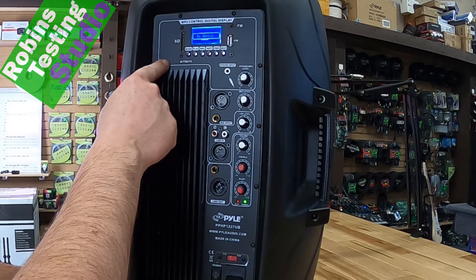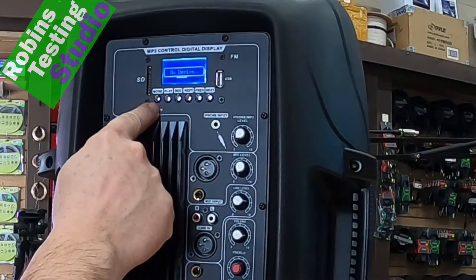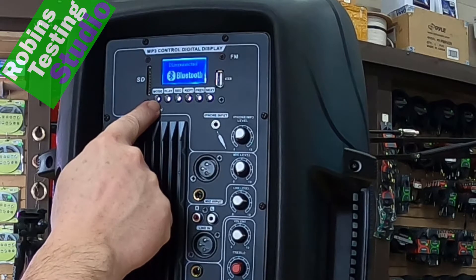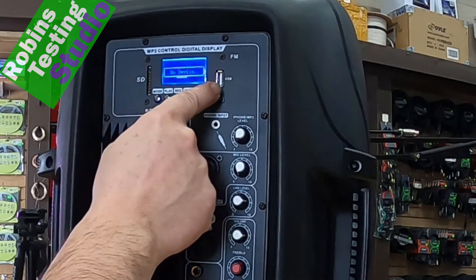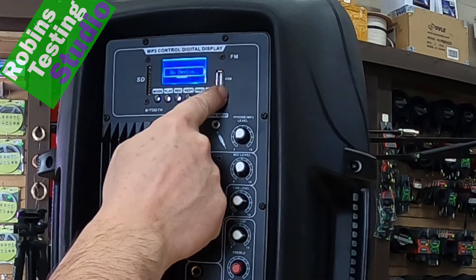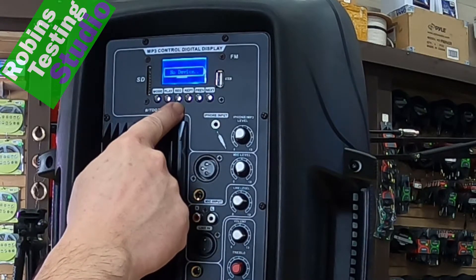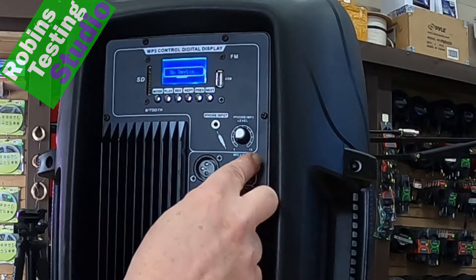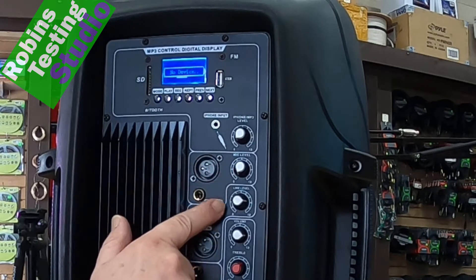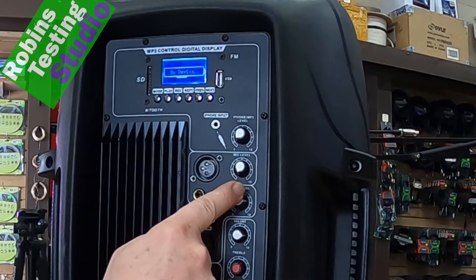On the very top of the unit, we're going to find a bunch of buttons plus a display. This unit does have built-in Bluetooth functionality. It also has a built-in FM tuner, as well as an MP3 player used between the USB and SD card. It also has the ability to record, but that does take a little bit of finesse because you're recording against the microphone level input and the actual line level inputs going into the unit.